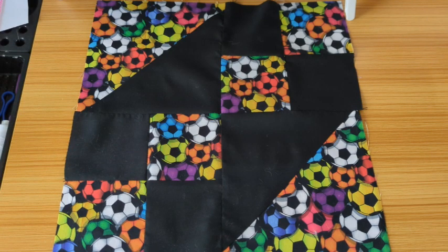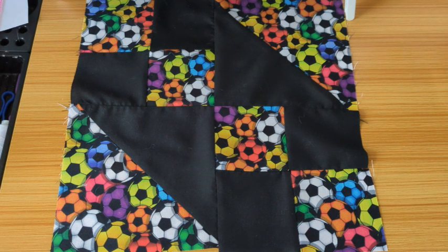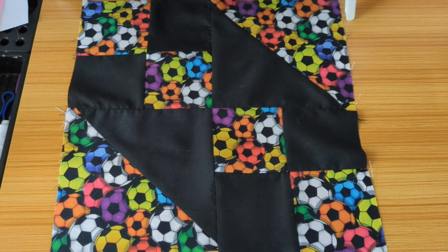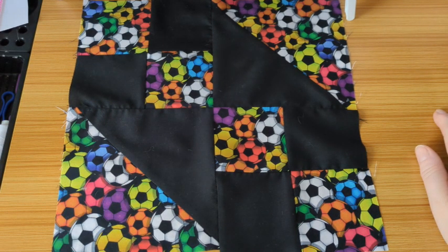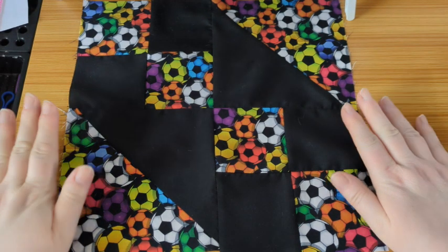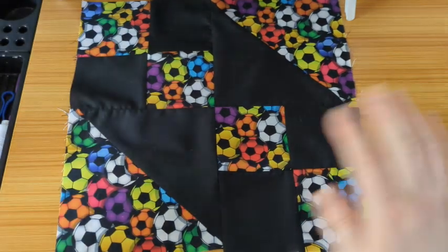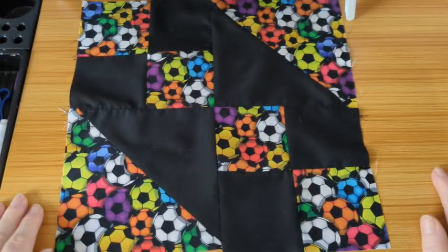And there we go — one block! You can have it this way or that way. I hope you enjoyed the tutorial. I just wanted to show a different way to use the block so we can use child-friendly fabric as well as Christmas or plain fabric. That's all from me for now — I'll be back with the next tutorial which will be the Rail Fence. I enjoyed that one! See you at the next one, bye!